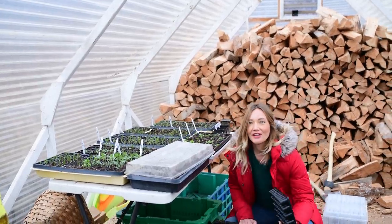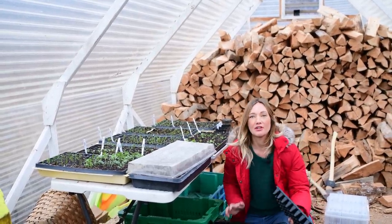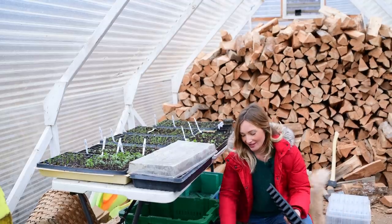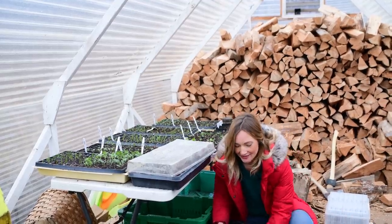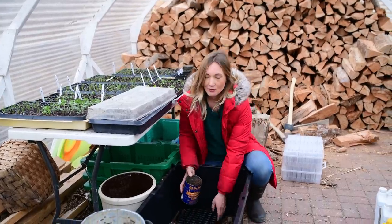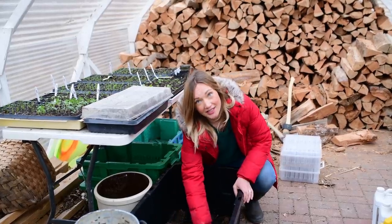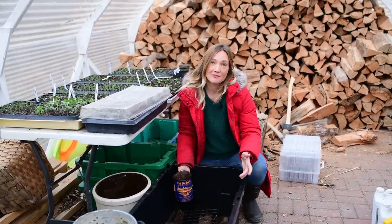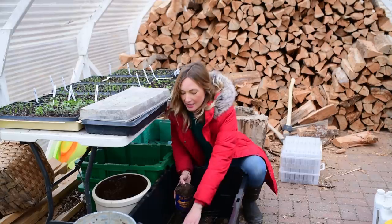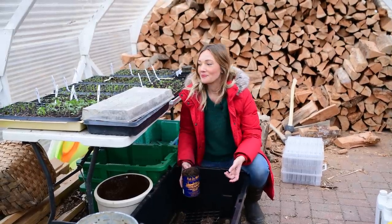Welcome to the very, very messy greenhouse. This should be the time of year when it's the most organized and the most put together, but we haven't quite got there yet, and there's sort of a reason for that. We've been very busy these last couple of weeks working on putting in a new greenhouse. So this is actually considered a cold frame — it's not really sealed off, not heated, not vented in any way, so it doesn't really keep things super warm.